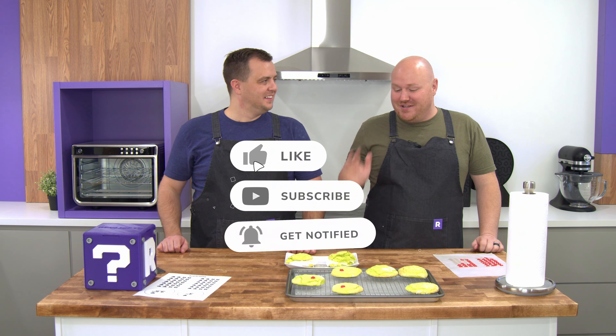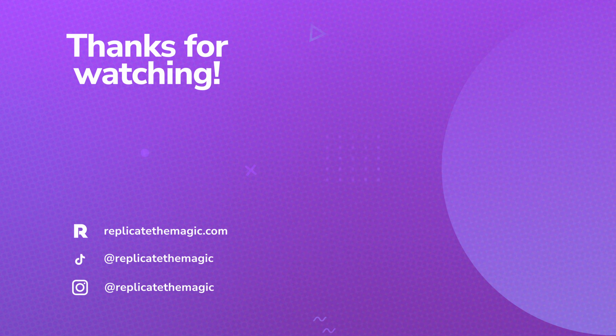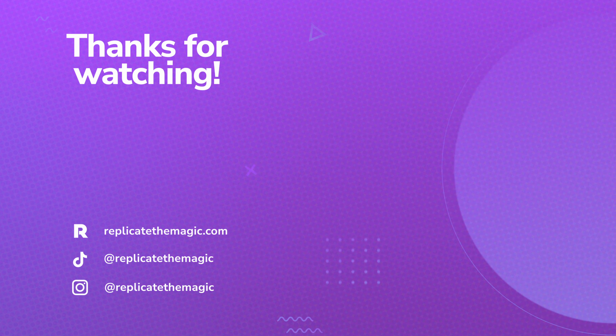If you enjoyed this video, please like it, please subscribe to our channel, and please ring that bell below because then you'll be notified when we post new videos each week. If you have ideas for things for us to try, or if you tried this recipe and want to let us know how it went, please comment below — we'd love to hear from you. We've shared the recipe on our website, replicatethemagic.com, and we've also put the template for the candy hearts there if you want to grab that. Please feel free to share a link to the website or our YouTube video with any friends who might enjoy making these cookies or ice cream sandwiches. Thanks for watching — Merry Grinchmas, everyone!